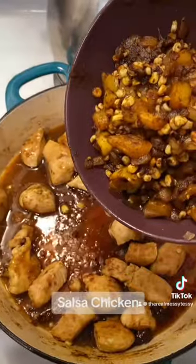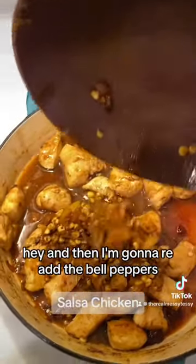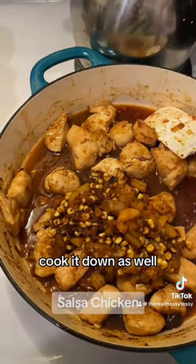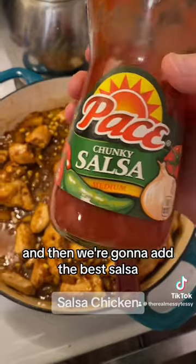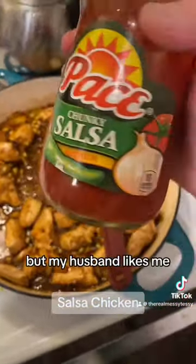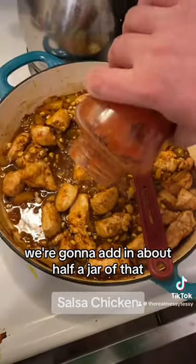It looks delicious — so good! I'm gonna cook that down, then re-add the bell peppers, the onions, and the corn, and cook that down as well. Then we're gonna add the salsa — this is my favorite. I love chunky salsa. I prefer mild but my husband likes it spicy — we're gonna add in about half a jar of that.